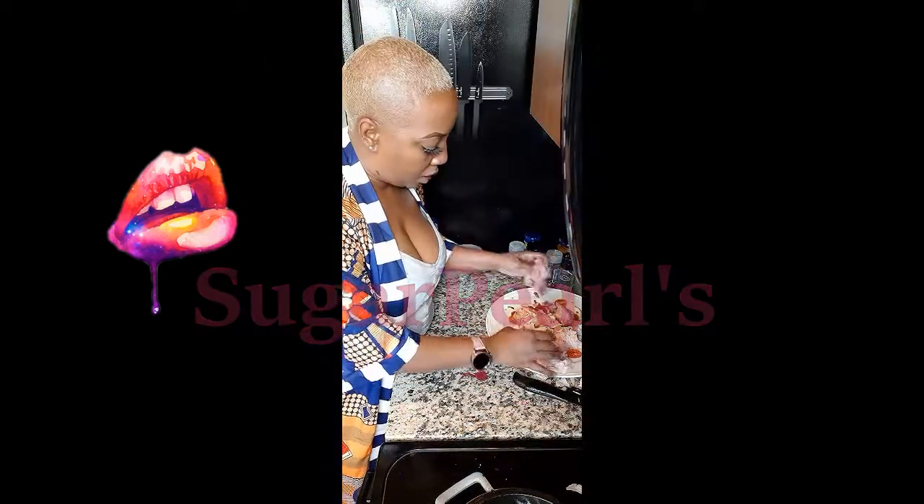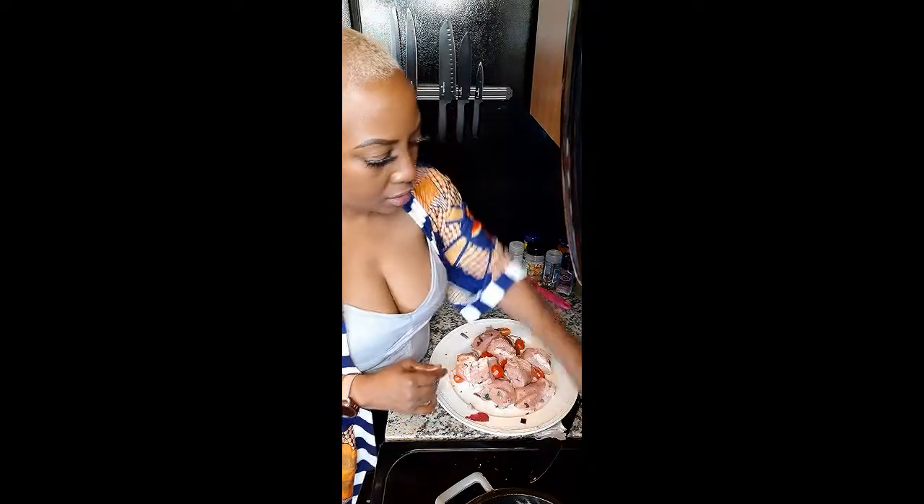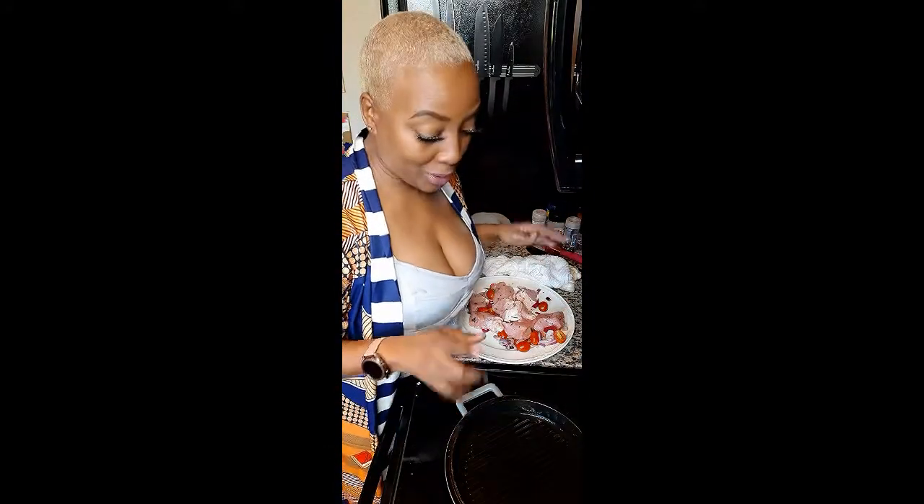One, two, three, four, five, six, seven, eight — perfect. We've got eight medallions, about an inch thick. I really want to make sure that this pan is turned all the way up so I can get a beautiful crust.